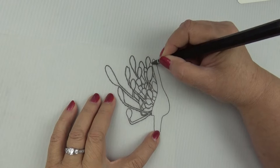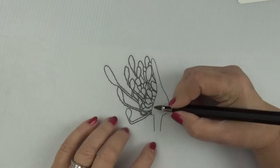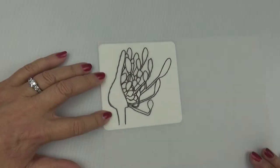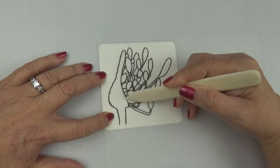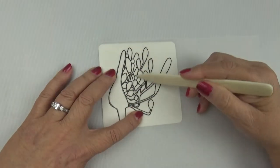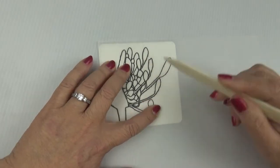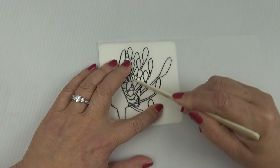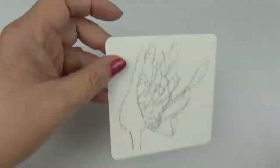So when you've finished, take this tracing paper, turn it over, and arrange it over the paper you're going to use. Then take something hard like a bone folder or a metal spoon and go over those lines, because that will trace the image onto your paper.